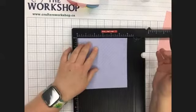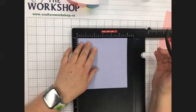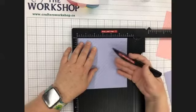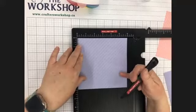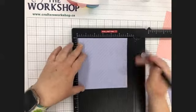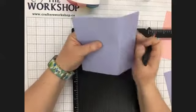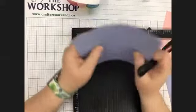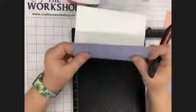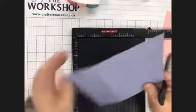Which side of your pattern paper do you score on if you want the design facing out? I score on the pretty side — the side you want facing out. If you want the paper to fold correctly, the pretty side is the right side so that you're folding into the mountain. When you fold it, that mountain is going to be on the inside. It's hard to see on this paper — you see how I've scored it? This is the wrong side and it's got the little bump. You want to fold towards that mountain.